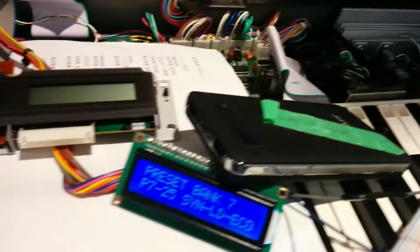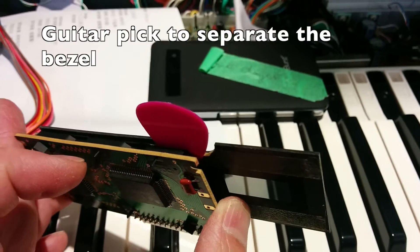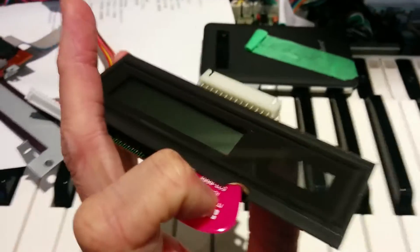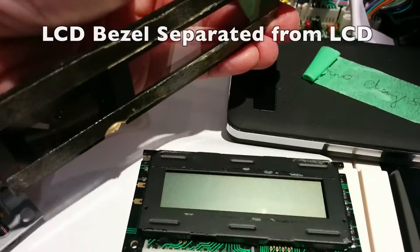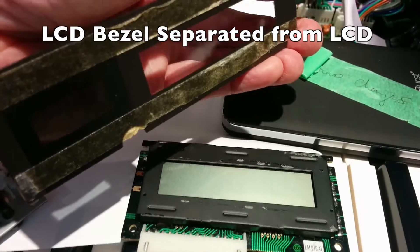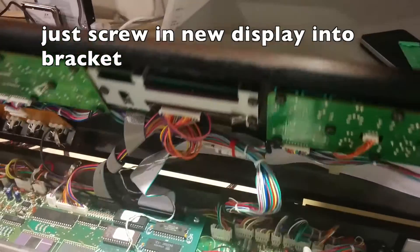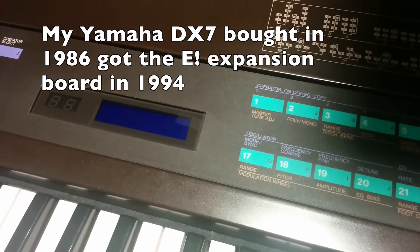So if you want to change your LCD, I'm using a guitar pick to separate the bezel from the old display. Here it is separated from the old display. Here's the old screen — the DX7 is so easy to service. Close it up and power up.